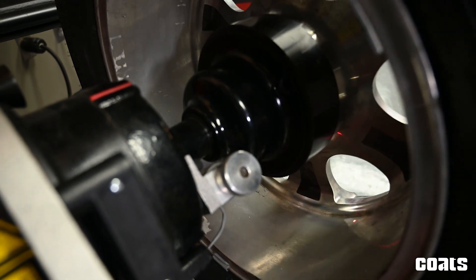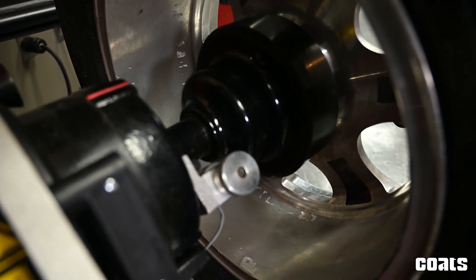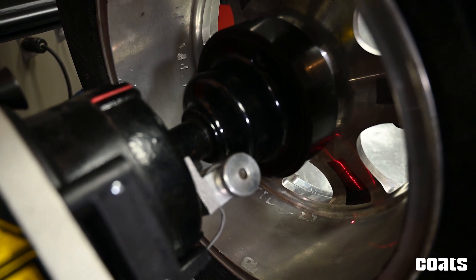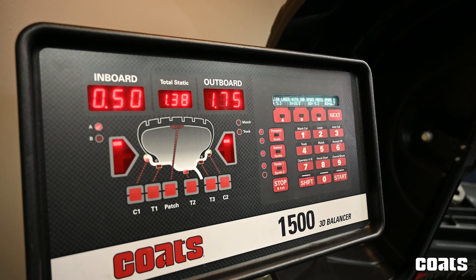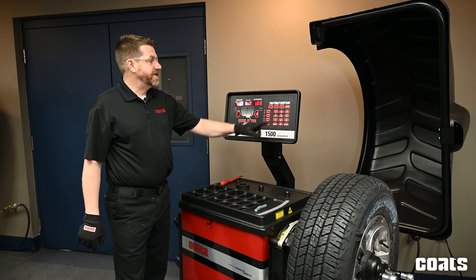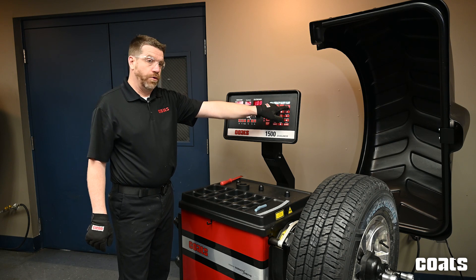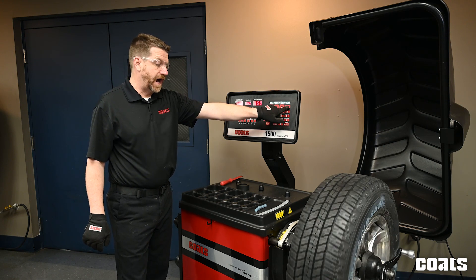Next, rotate the tire and wheel away from you until the laser pointer is behind the second spoke location, then hit spoke two to mark that location. Now using the next button you can simply toggle between both weight locations behind each spoke.